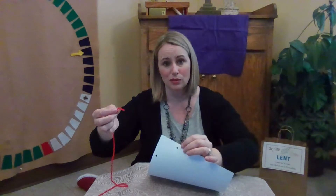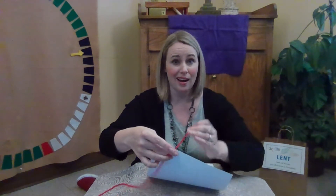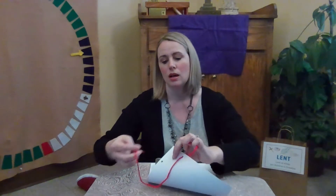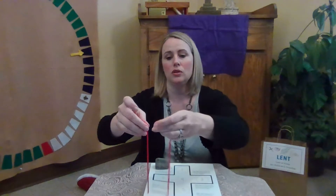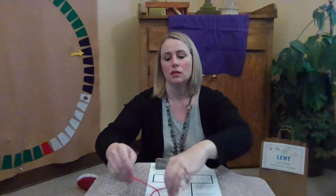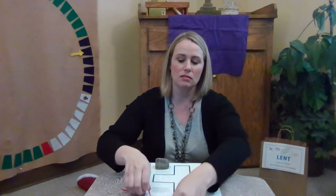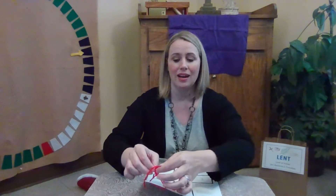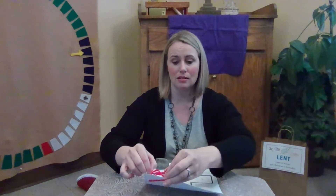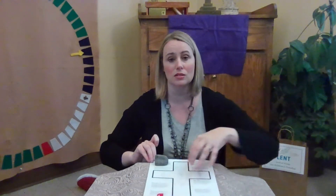And I'll show you what we do. We have two holes at the bottom. It really doesn't matter how you tie them through. I am poking them through the back of the page and pulling them up. You're just going to tie it — you can tie it in a knot or tie it in a bow, whatever works for you. And if you don't know how to tie yet, you can ask a grown-up or an older brother or sister for help.